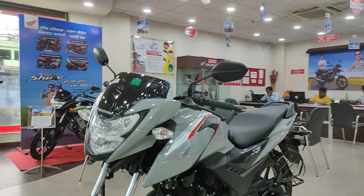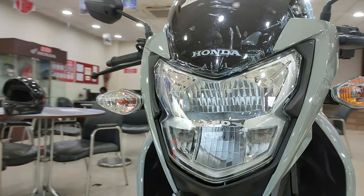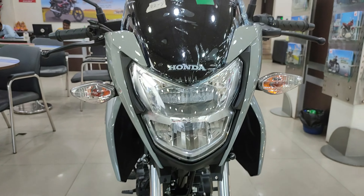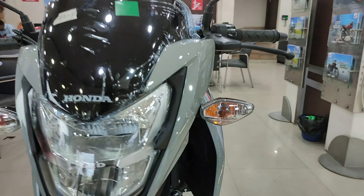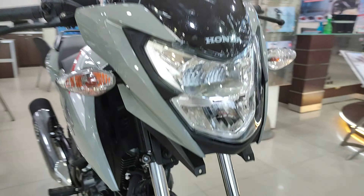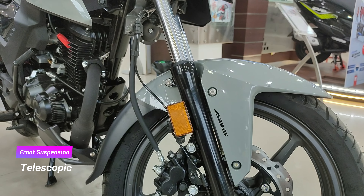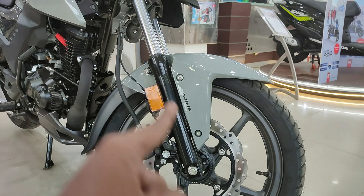Look-wise, I think it's very good. The color is also very good and you get color options. You can get a full LED headlamp setup — this is a projector lens, similar to the SP-125 or Hornet. You also get flexible turn indicators. This is telescopic suspension, made of fiber material — this is the fender. The telescopic suspension is standard size.